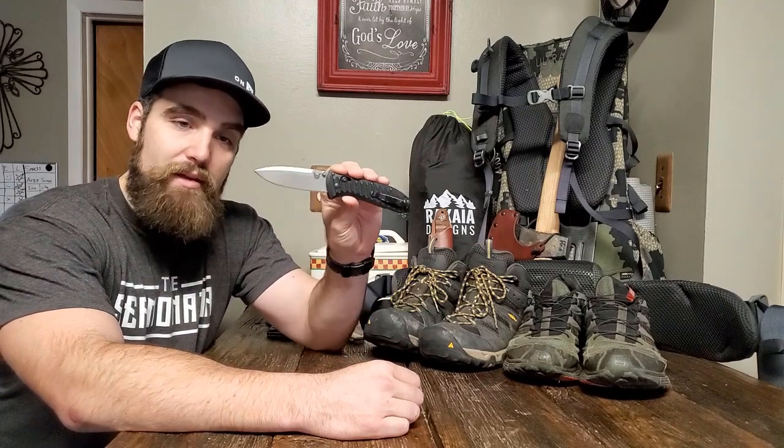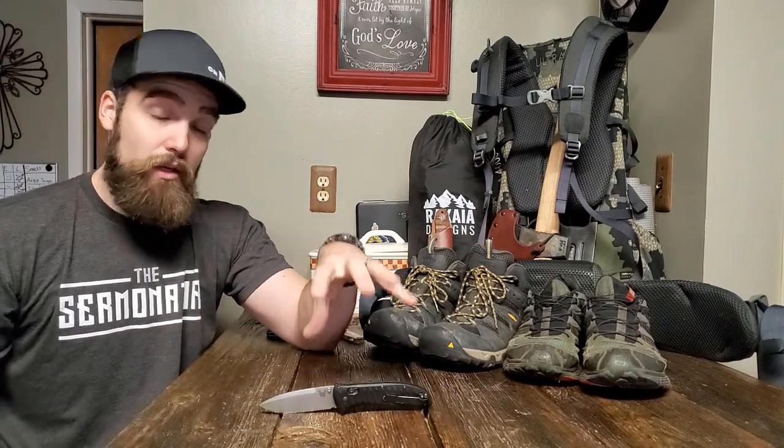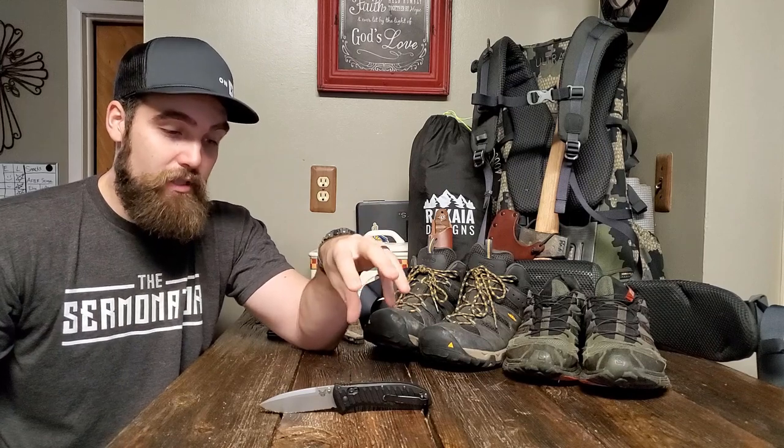Today is a Knife Thursday episode and we're going to look at this knife right here — a knife that I really, really like. I've had it for a few months now and I feel like I can give a pretty good honest review of what it's capable of.